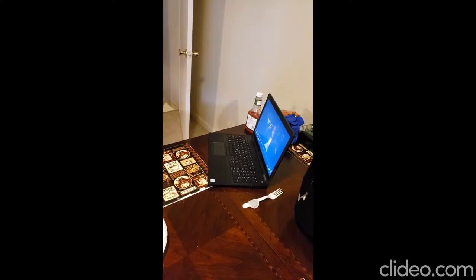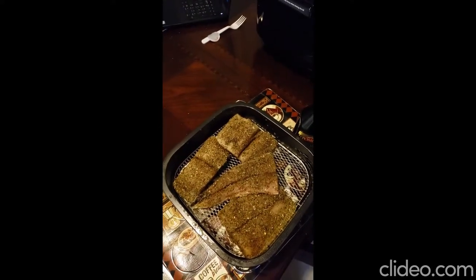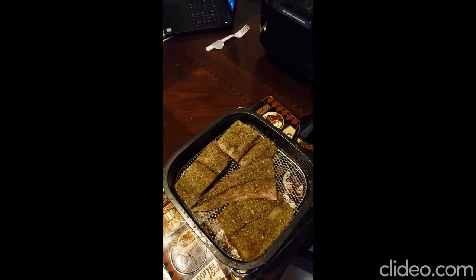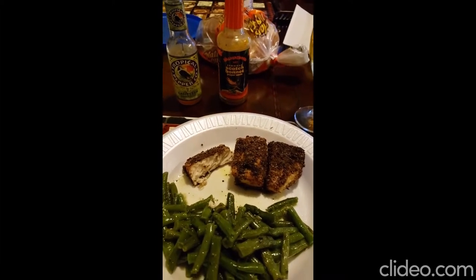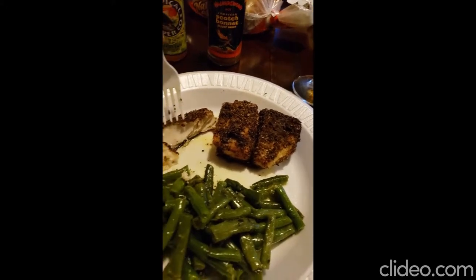By the way, Backdraft 2 is pretty good — I can actually continue watching this. It's not as good as Backdraft 1 but it still gives you a lot of storyline. Talk soon.